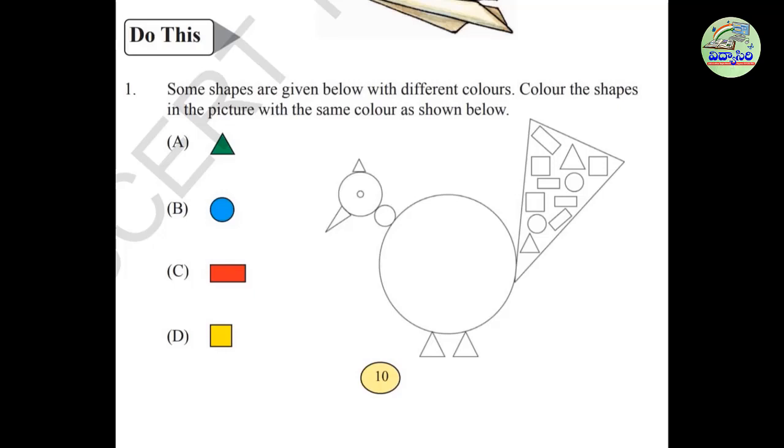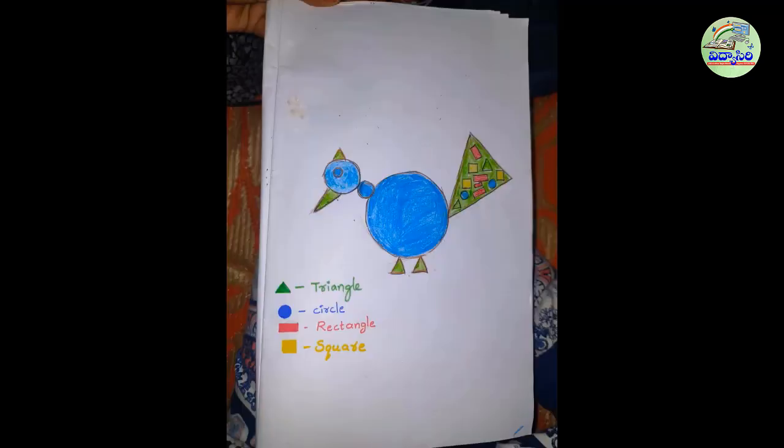Some shapes are given below with different colors. Color the shapes in the picture with the same color as shown below — green for triangles, blue for circles, red for rectangles, and yellow for squares. Then you will get a beautiful peacock like this.